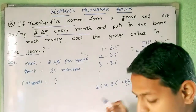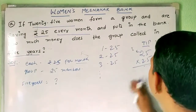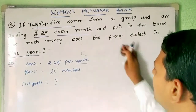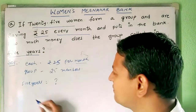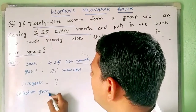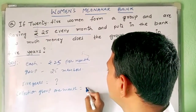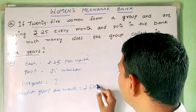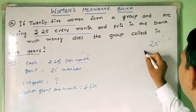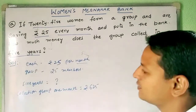So for 1 month, the collection by the group is rupees 625. We got this from 25 into 25 equals 625. But the question asks for 5 years, not 1 month.